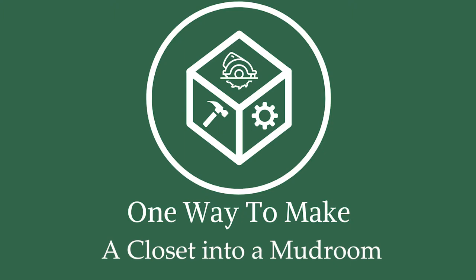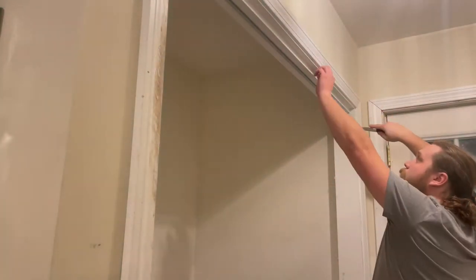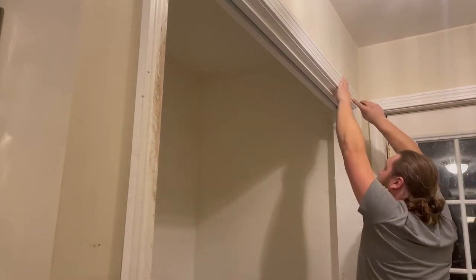Today we're going to look at the demo, sheet rocking, and painting it took to open up this space and turn it into a nice blank canvas to work with.